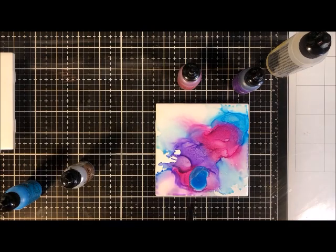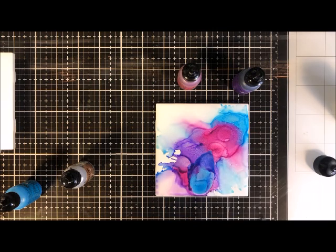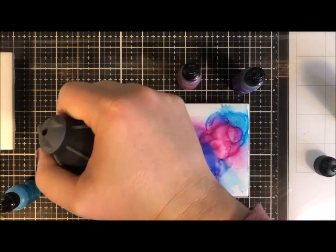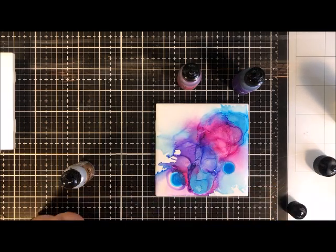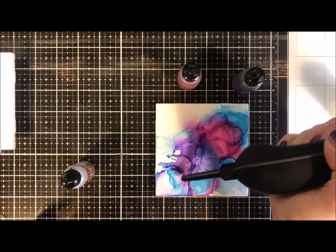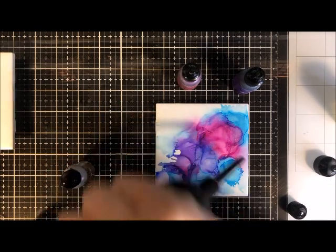Notice the color isn't moving as much now — that's because my alcohol blending solution had already dried. So I'm putting on a couple more drops of blending solution, and it reactivates the color and allows it to move again. I love how when these colors meet I'm getting a really pretty, almost navy blue color. I'm making sure to move the blower from all sides so I can push the color from every direction. That blue color is so pretty!